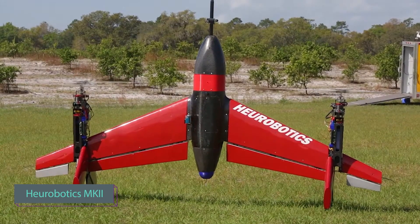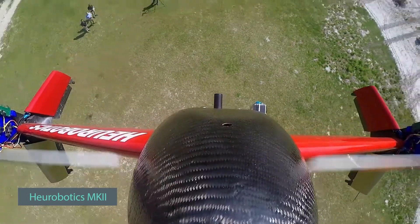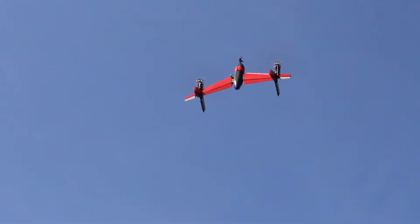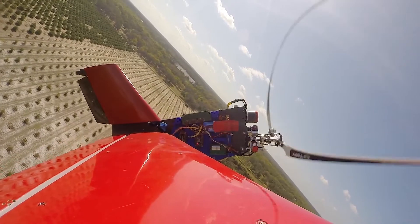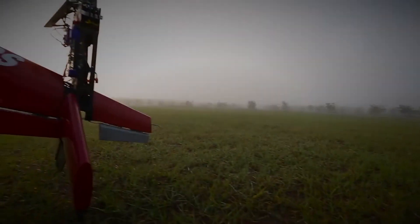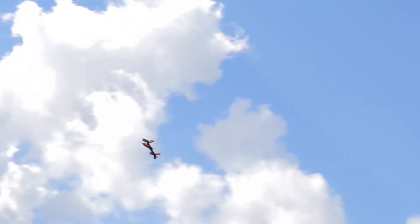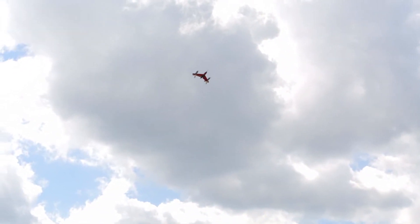Introducing the next-gen Marvel — an extraordinary unmanned aerial vehicle that defies convention. Behold the avant-garde tail-sitter design, where takeoff and landing are gracefully executed on its tail. The ingenuity behind this drone is awe-inspiring, enabling you to build it yourself. But beware, it requires specialized software for optimal flight performance.